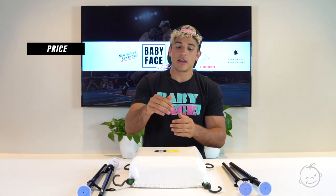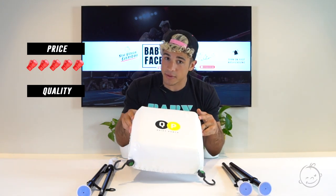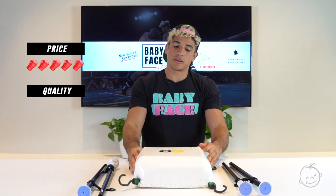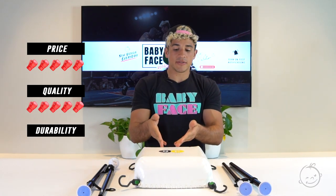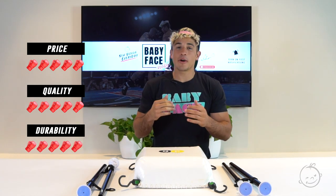Now for the official Babyface Rating. First, the price — it's amazing. If you use my promo code 'babyface,' it's a five. If you don't use my promo code, maybe it's a four, but it is a five because you're going to use it. Second is quality — the quality is amazing, same material I use in my boxing gym, so five. Then durability — I've had this for six months, so far so good, also a five. My overall Babyface Rating for this product is five punches. Why five punches? Because I'm a boxer and that's what we do.